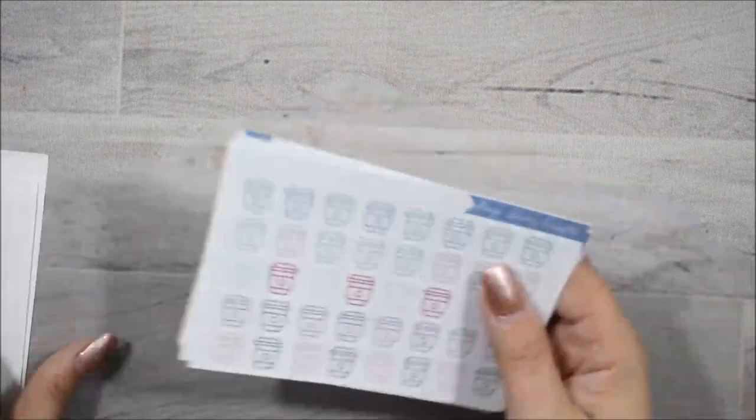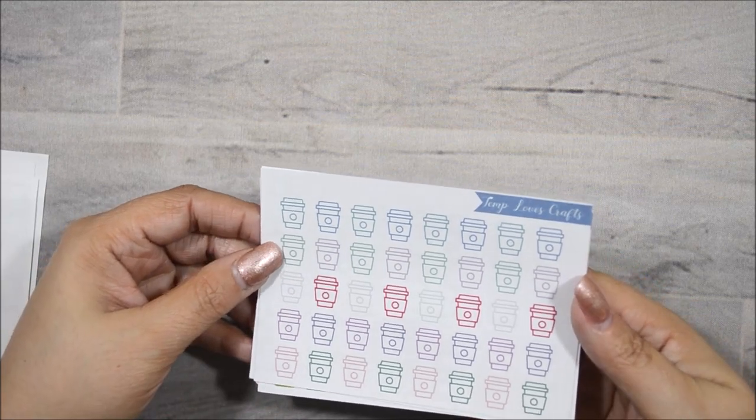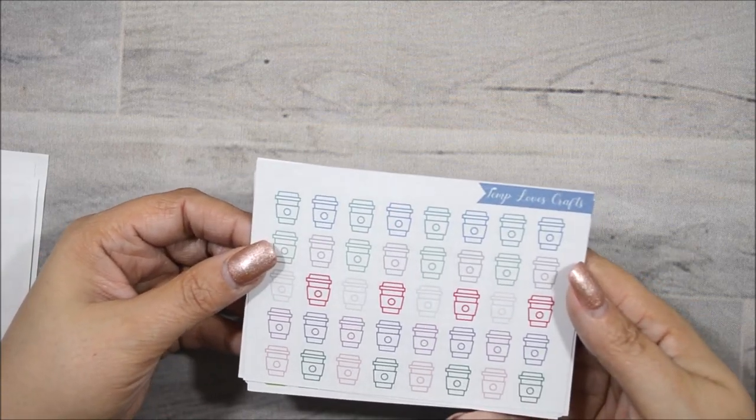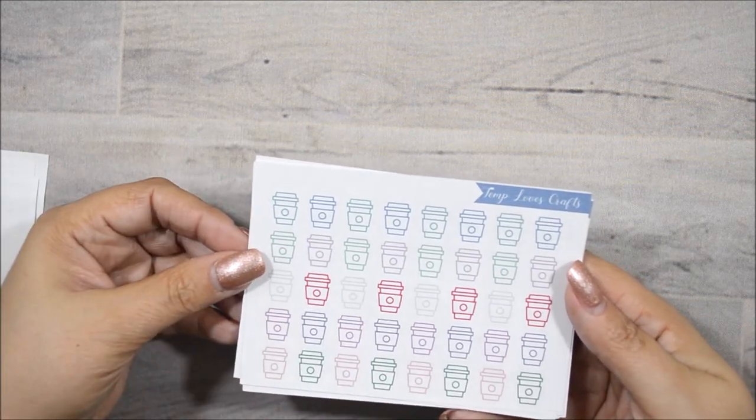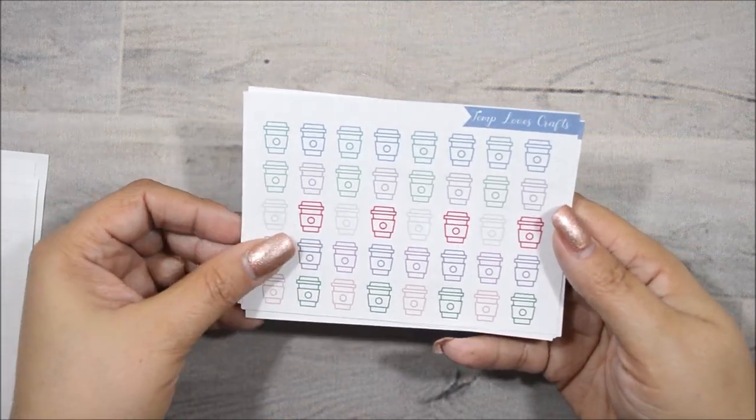And now let me go through what she sent me for PR. So I got these here. Let's go ahead and take them out. So let's go through the quarter sheets first. These are her coffee tumblers, which are so pretty and different. I like that.